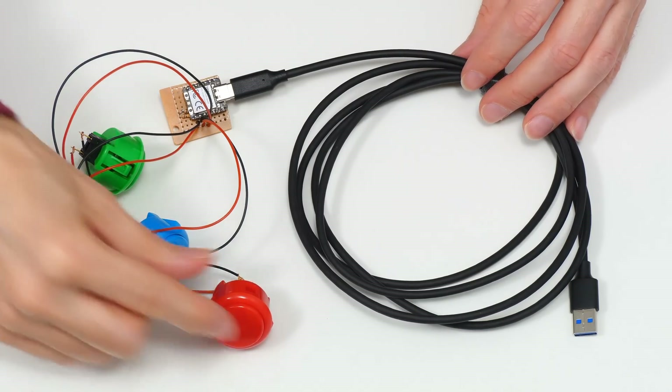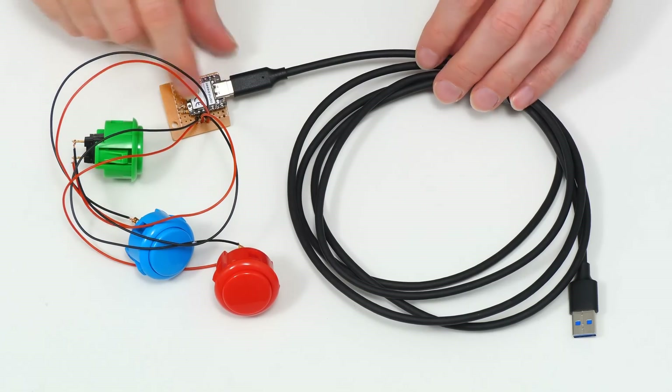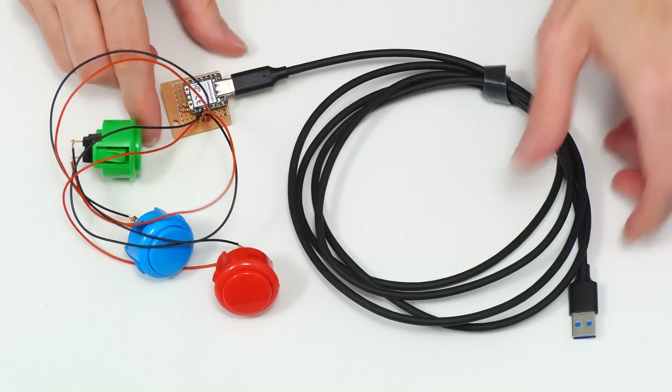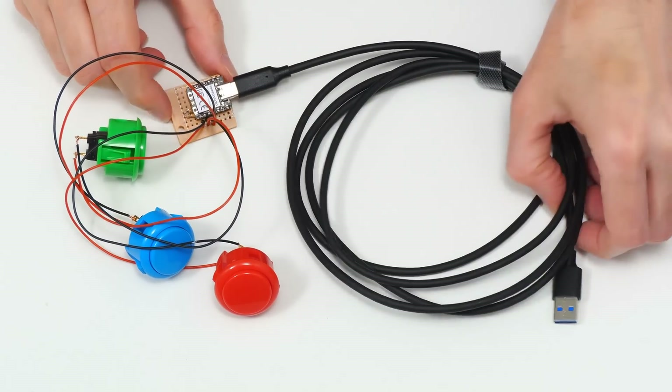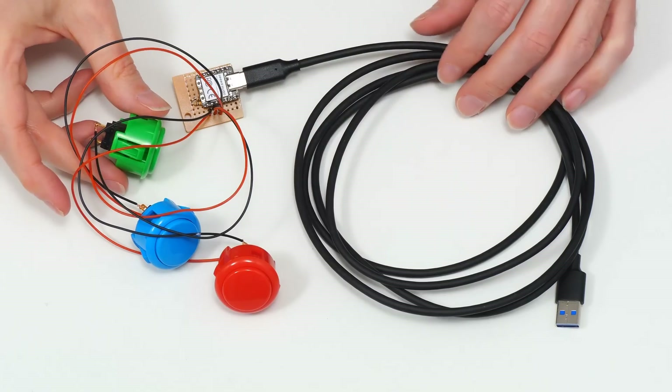What we have here are three arcade buttons in different colours, a microcontroller, a small circuit board with some resistors, all wired up to a USB lead. This will plug into a computer and we'll be able to push these buttons to execute particular keystrokes.